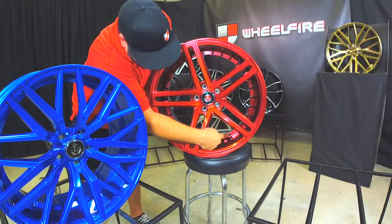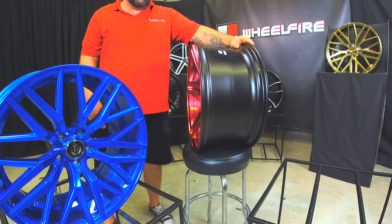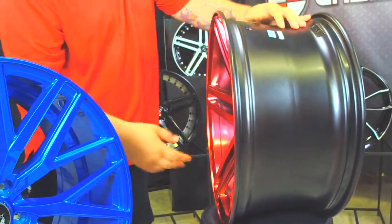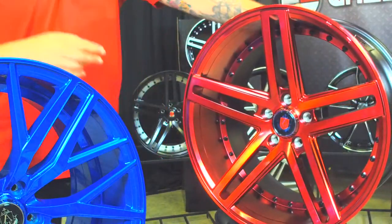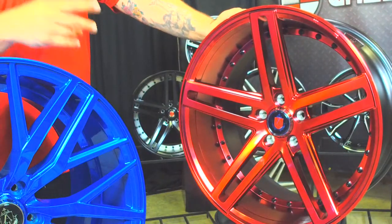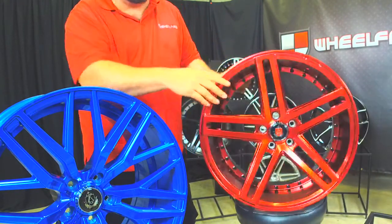I'll zoom in. You got these rivets to make it look like that three-piece, but check out that concave too. This is a 20-inch, a 22-inch, super sick — super deep lip technology with that concave there. You can see it makes it look like a true three-piece wheel. Very innovative, and it's not three-piece money and it's not three-piece wait. But it's definitely a nice little finish.